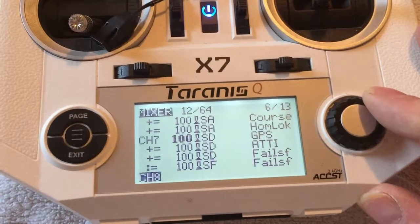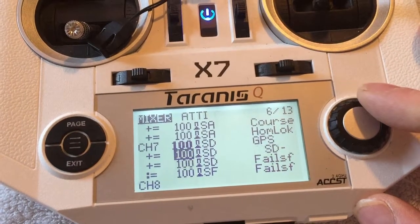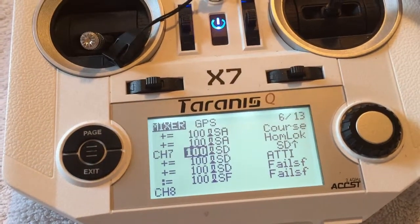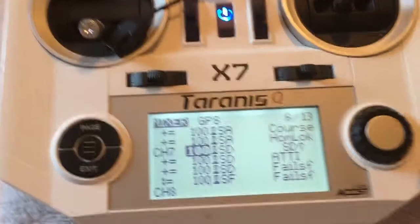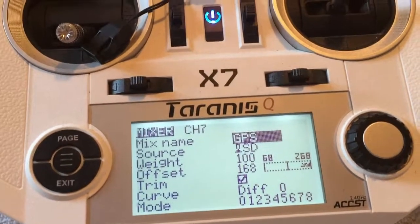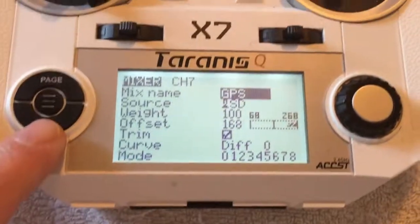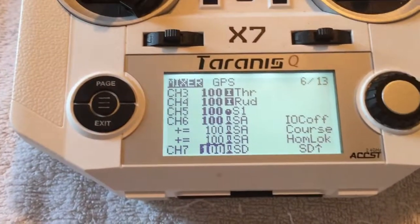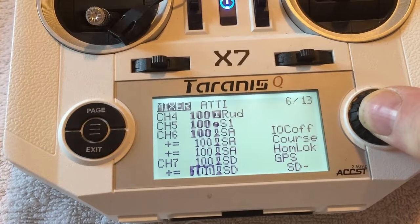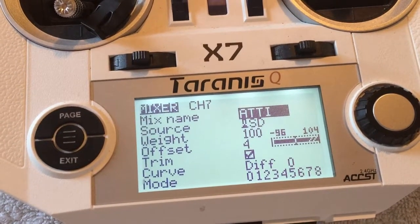For the right switch, there are four setups for channel 7 — I'll explain why. The upper switch position is GPS mode: switch SD upper, weight 100, offset 168. The middle position is attitude mode: switch SD again, weight 100, offset 4.